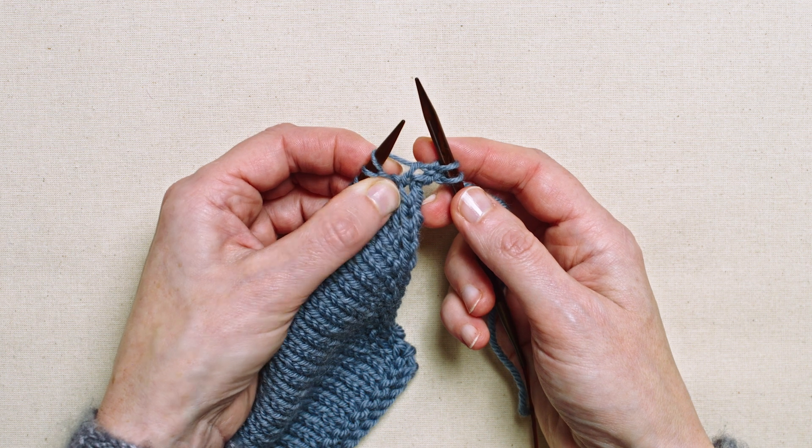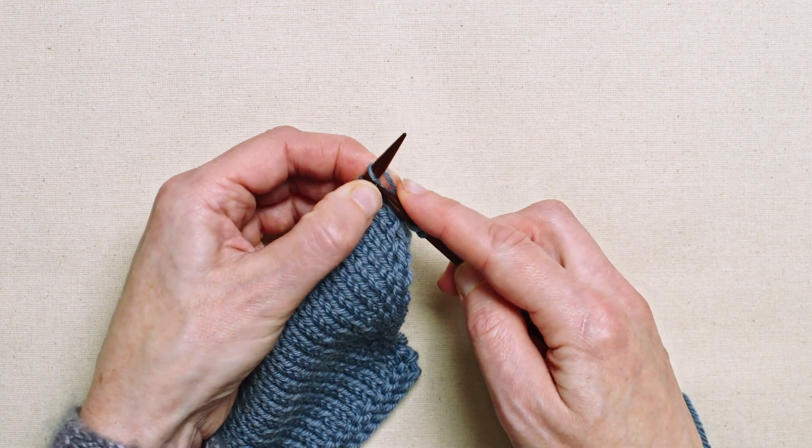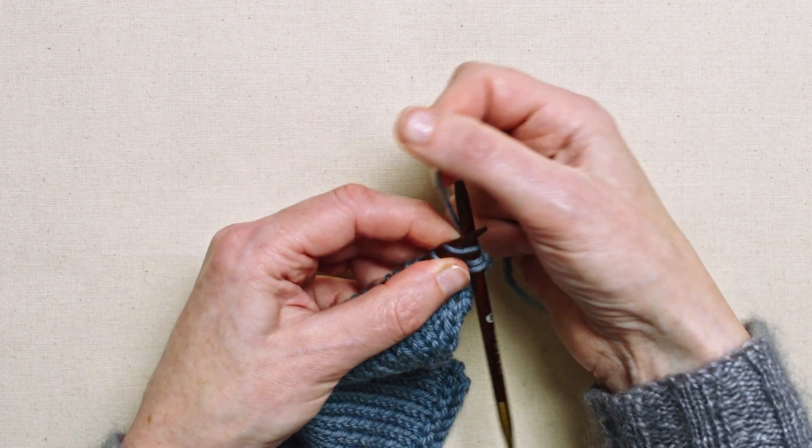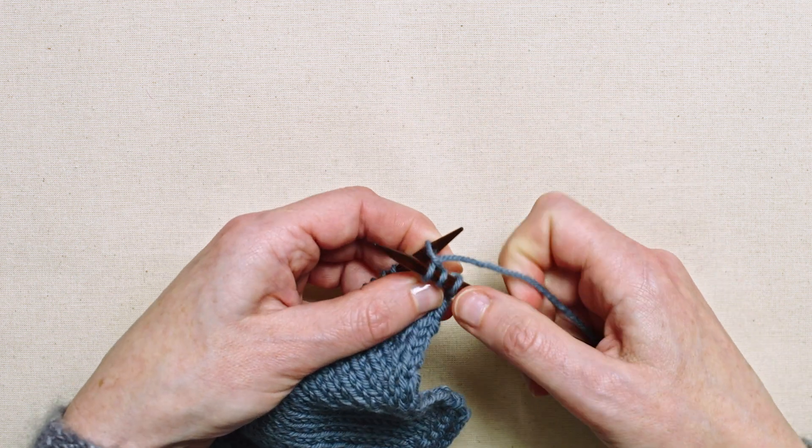And then I'm going to knit into the front of that stitch like that.